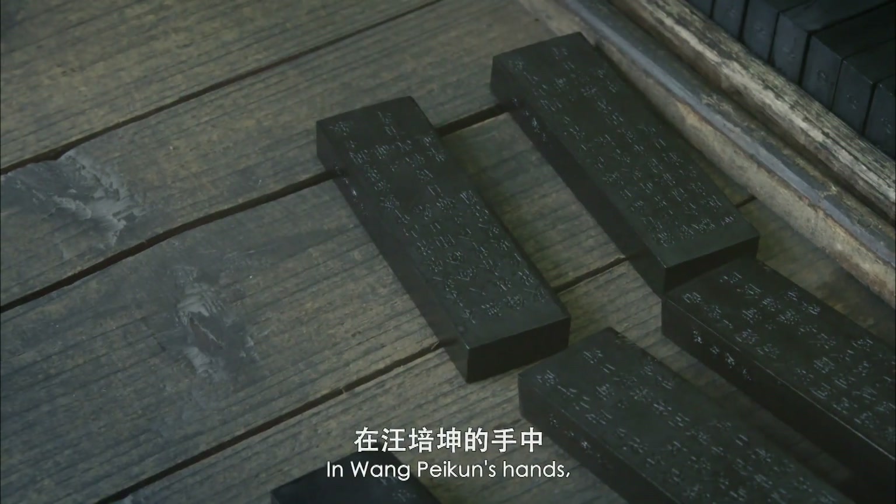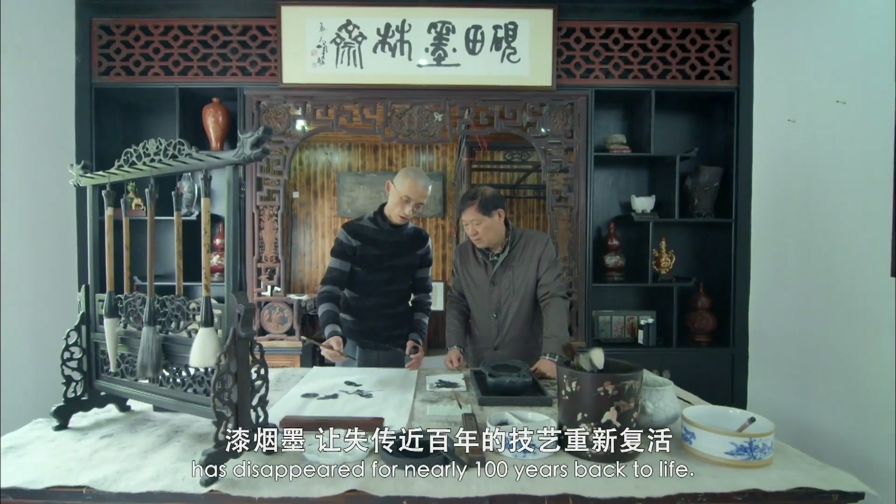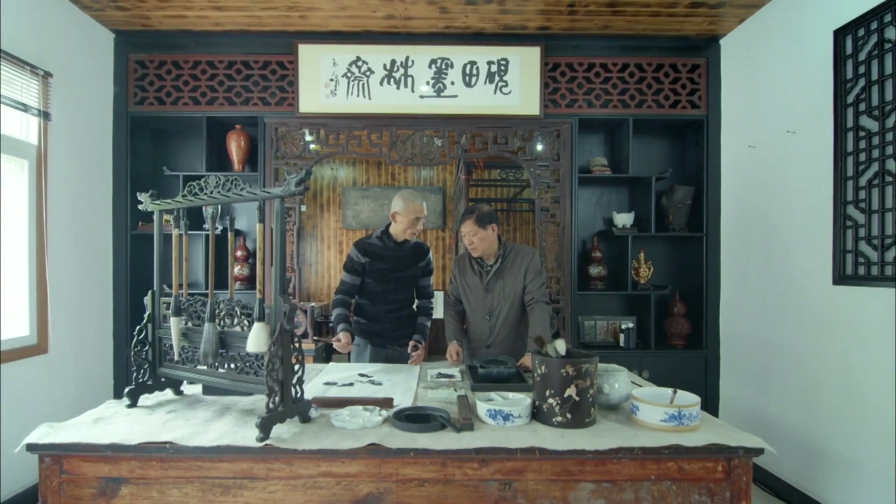In Wong Pei Kun's hands, lacquer smoke ink has brought the craft that has disappeared for nearly 100 years back to life.